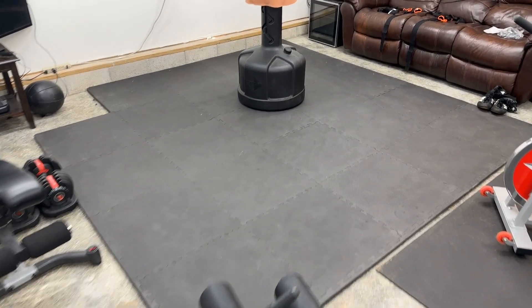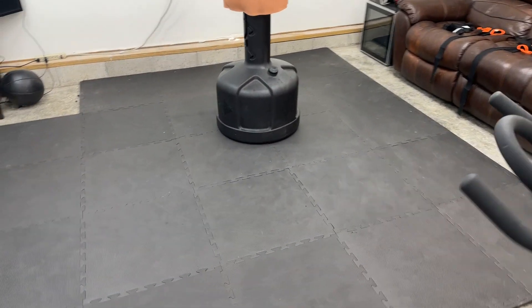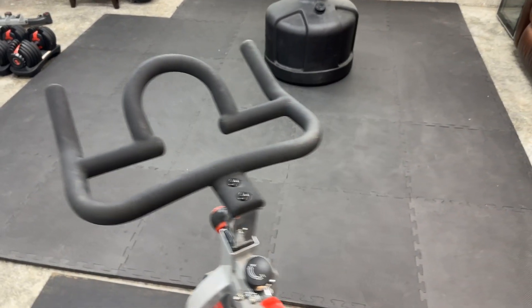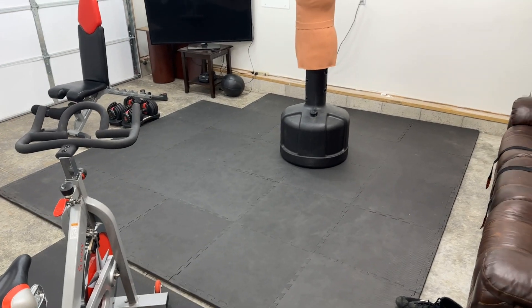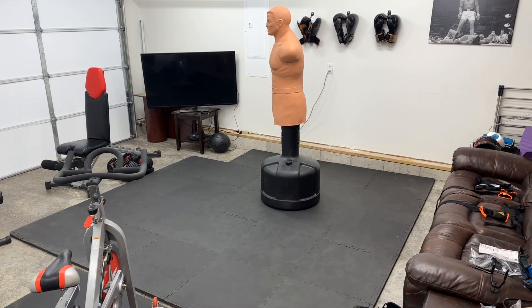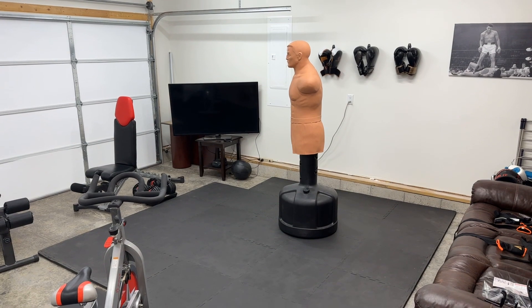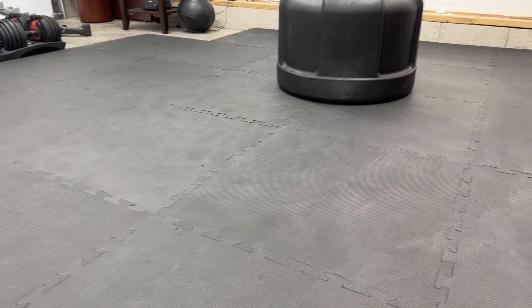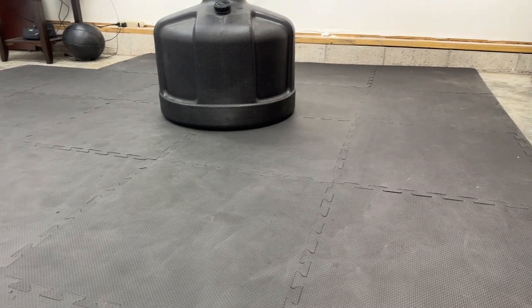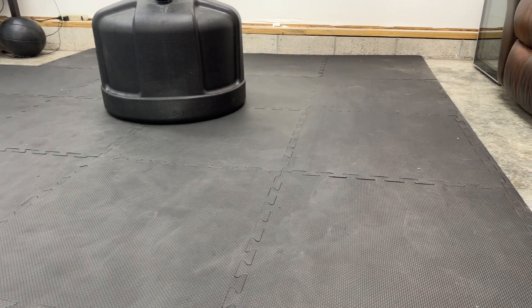Everything lines up, the edges work out great. I do wish I had that one extra tile in the corner, but I bought enough to give me a nice large area. These work out phenomenally well for our home gym, give me a lot of space without the worry about getting my foot caught in the seams or them coming apart. They work great.